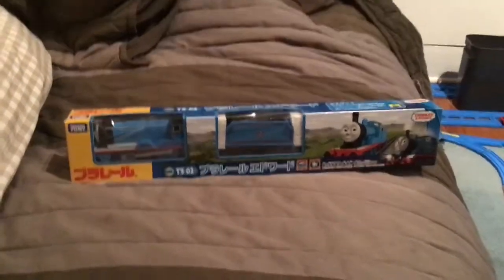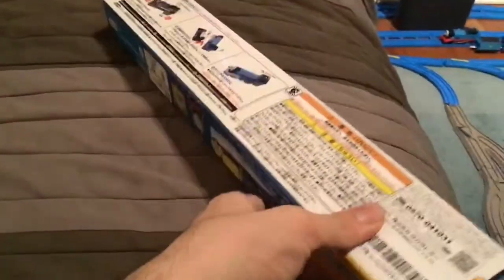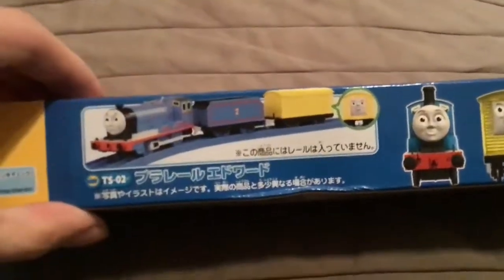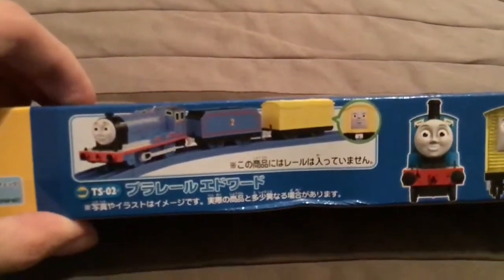Hey guys, this is my new PlayRail Edward from 2019. I just got it from eBay from Japan today. This motorized Edward has a battery in it, and this PlayRail Edward from 2019 comes with a troublesome van that is yellow. I am going to unbox it right now.